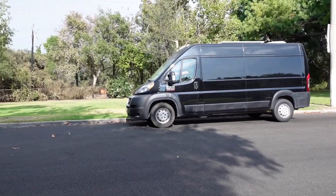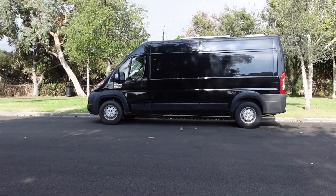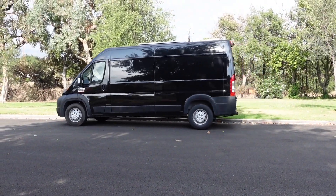We love the look of our black van but it definitely makes it a lot hotter in the sun, so we try to park in the shade whenever possible and it makes a big difference.